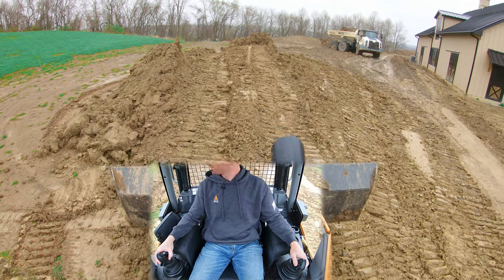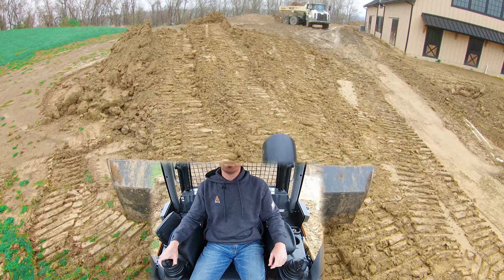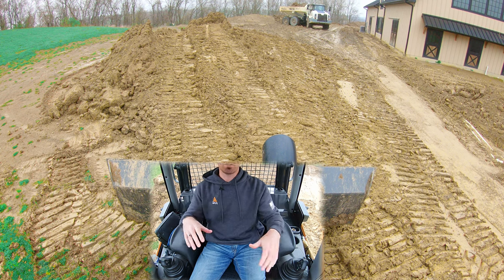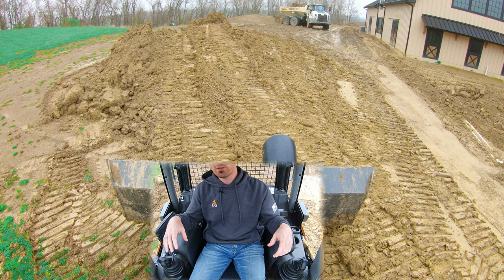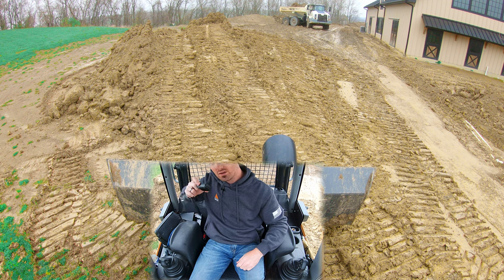We'll demonstrate that here. As you can see, I've got a stockpile and the goal is to round this over so that it sheds rain. So what I'm going to do is go into this flat and then, as I get to the point where I want to start rounding the mound, I'm going to roll my blade up to start creating that slope.